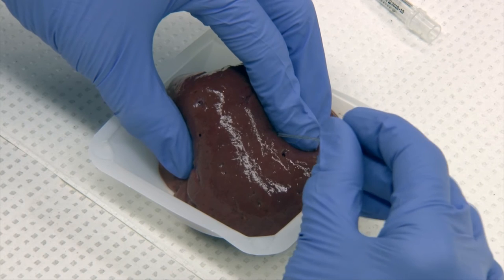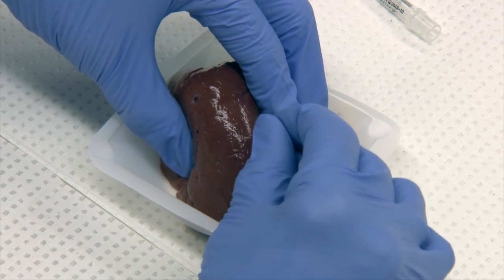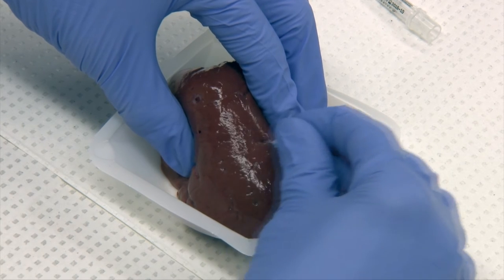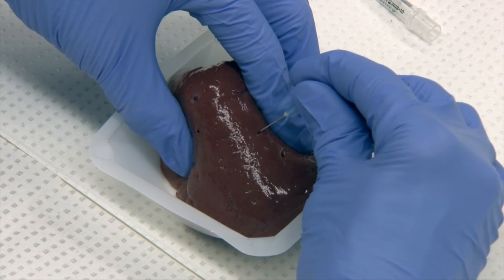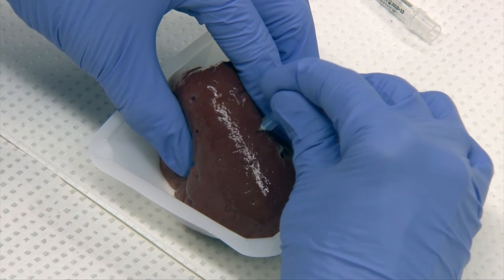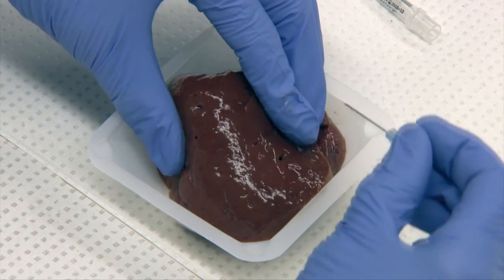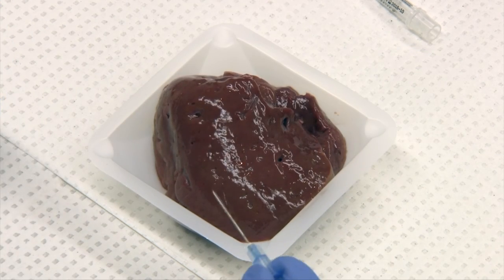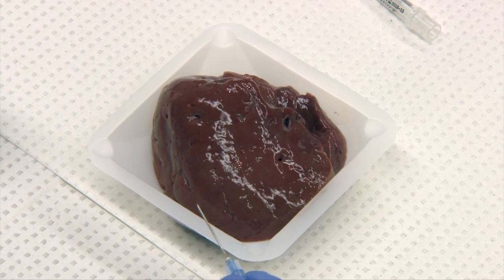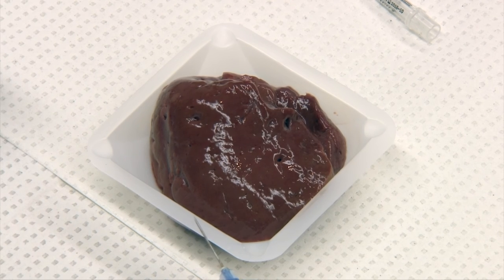What you'll do is take the needle and just stab it into the tissue, and while you're still in the tissue, redirect that three to six times at different angles within that tissue. Then when you're finished, you'll take that needle out of the tissue, and at that point you would attach a syringe containing air and prepare your smears just as we did for the regular fine needle aspirate method.